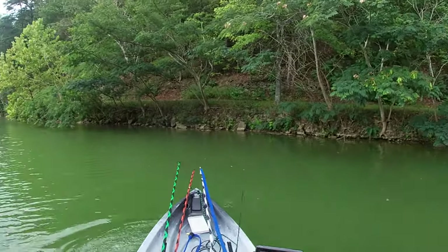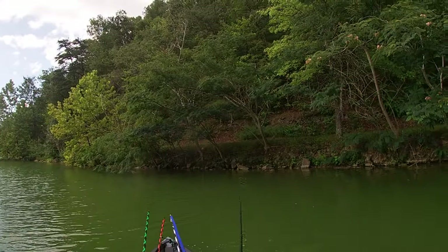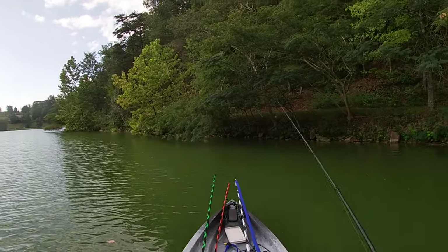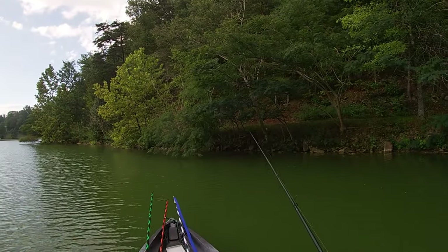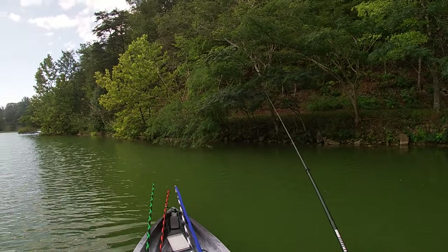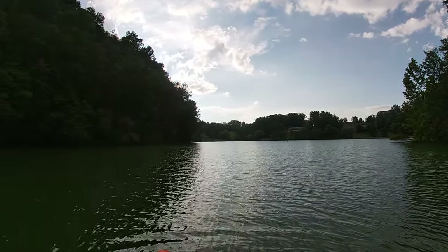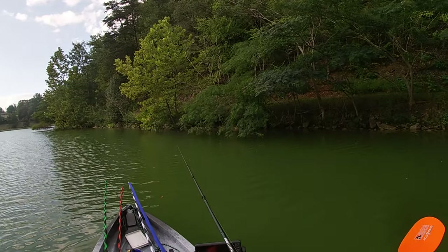I'm going to be so cognizant of my surroundings. That's a good place to put a bait right there. We're going to go ahead and get up out of here because I am not about to get caught out here in a mess.